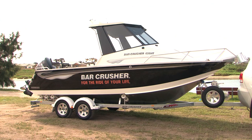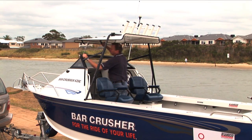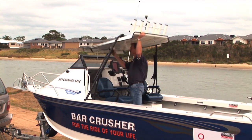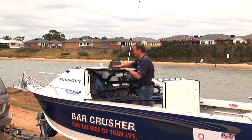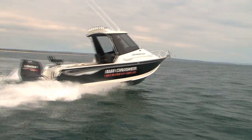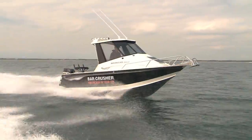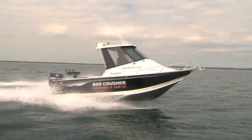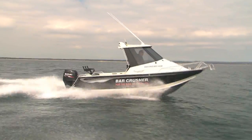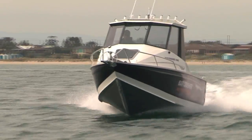Now we've had a refresher of many of the typical features in a Bar Crusher boat. Let's look at some of the differences between the new 620HT model and the 620C. The most obvious difference is that the 620C comes with a folding windscreen in a cuddy cabin configuration, with a gas strut folding roof that pivots down onto the windscreen and also folds for low storage. The 620HT is a fixed top boat — a fixed roof with full height glass. It has a longer cab that comes back a little bit further, giving you more protection along the sides in rough weather. People who want to fish in rougher conditions love the hardtop configuration.